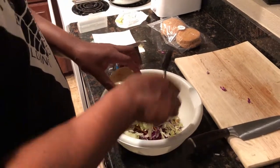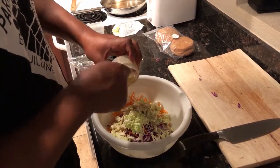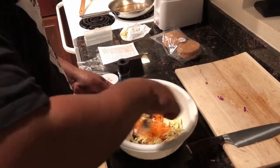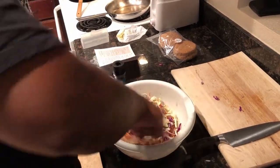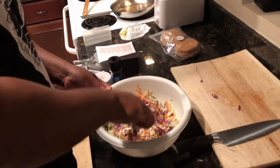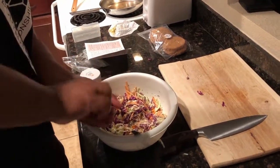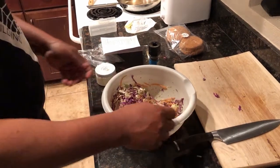We're already pouring the dressing into the coleslaw while the meat and onions are still browning over there. Just going to mix this up. This is a lot of coleslaw for two sandwiches — I guess we'll have a side of coleslaw with our sandwiches. It didn't look like that much when each packet was separate, but once you combine the three packages of cabbage and carrots, it looks like a lot.